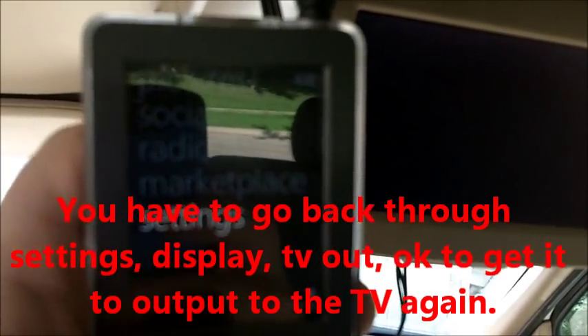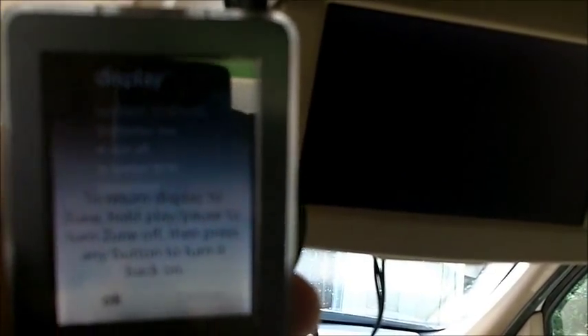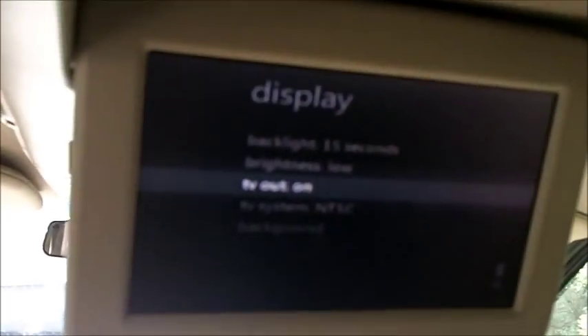You can't flip it back to the TV input directly — you have to come back in here, go back to your settings display, and turn the TV out back on. And it comes back up on the screen.